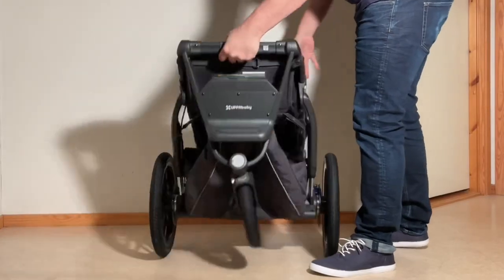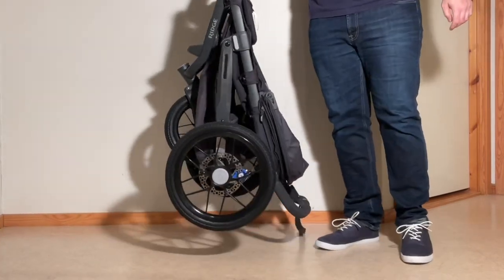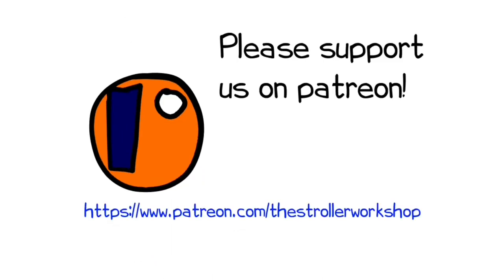In any case, we hope you found this video interesting, and if you did, we ask that you subscribe, as it helps us to continue making videos in the future. If you are currently shopping for a stroller, we have a buyer's guide on our Patreon page which lists a wide range of models we recommend, with a lot of technical and lifestyle-related information. You can find it by following the link in the description. Thank you.